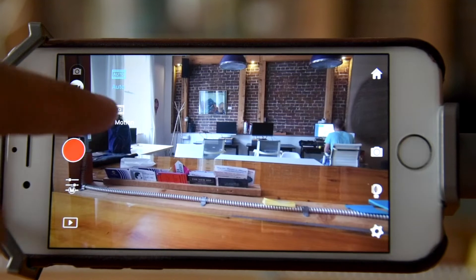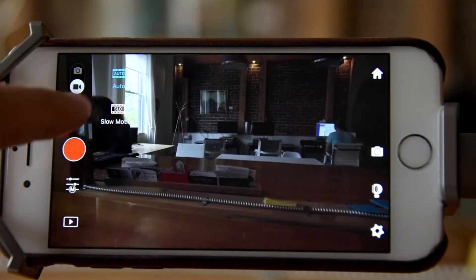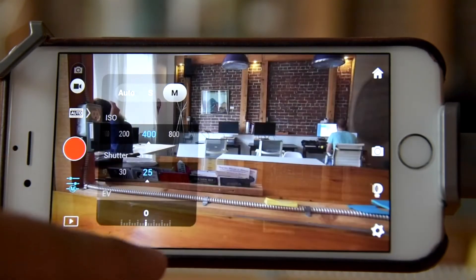The last positive thing I'll mention is that the DJI app that you use to control the Osmo is actually a really, really nice app — very intuitive, great controls, very easy to use. I really like that.